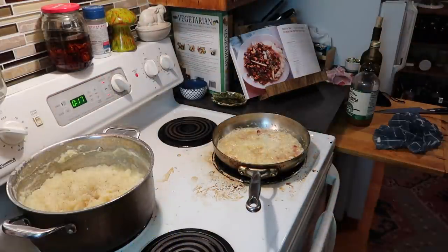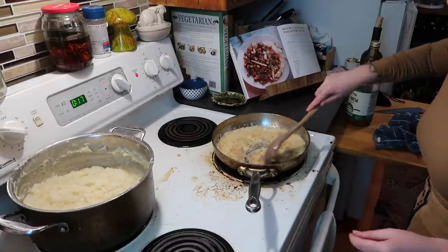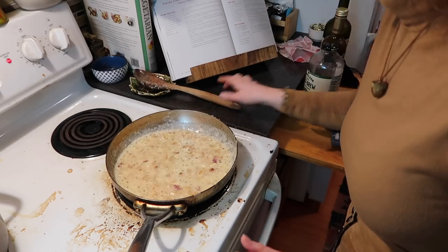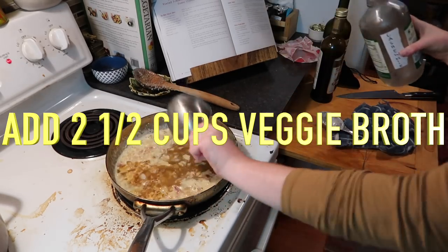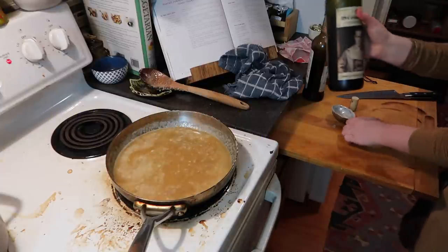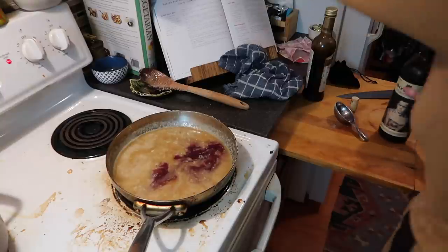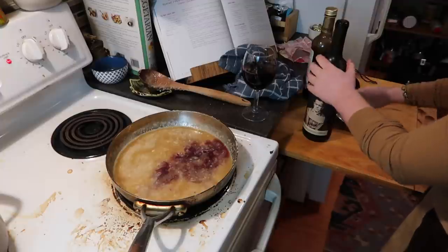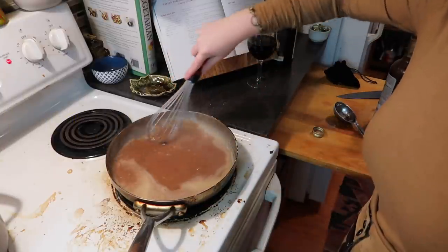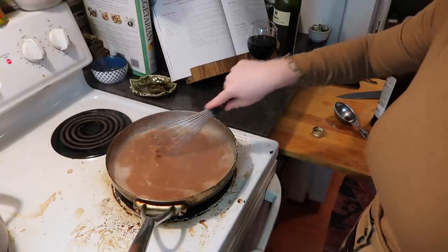Our shallots are browning beautifully in half a cup of melted butter over medium-high heat. Add a quarter cup of flour and coat the shallots, then add two and a half cups of broth, followed by a quarter cup of red wine — I'm using 19 Crimes Cabernet Sauvignon, it's fantastic. I'll pour myself a little glass; I've been cooking all day. Then add a tablespoon of balsamic and start whisking, making sure there are no lumps of flour. We'll simmer for 10 to 15 minutes.